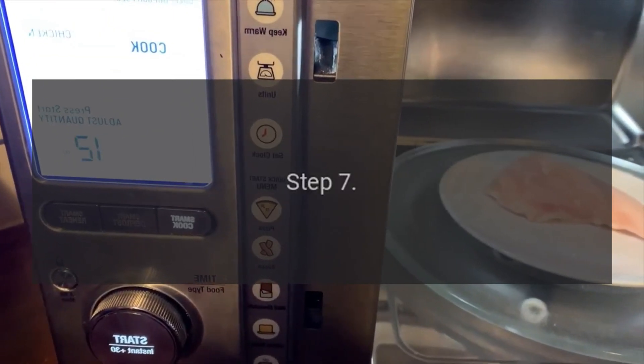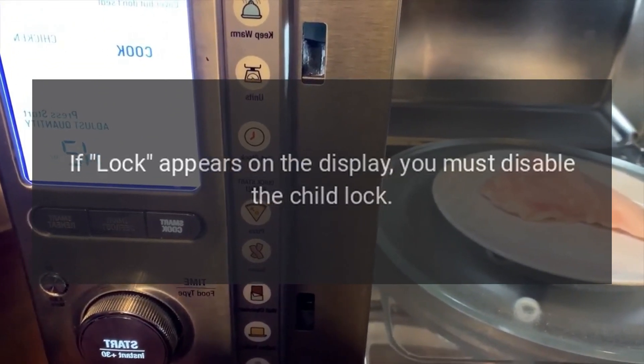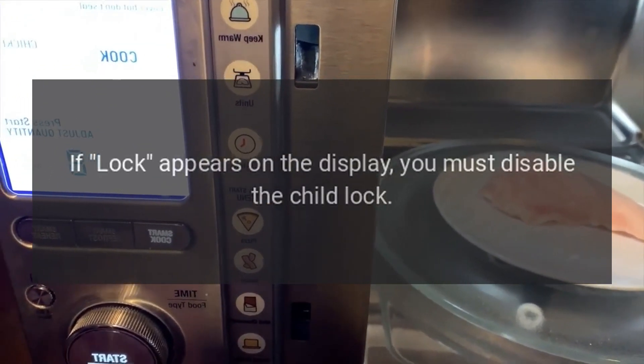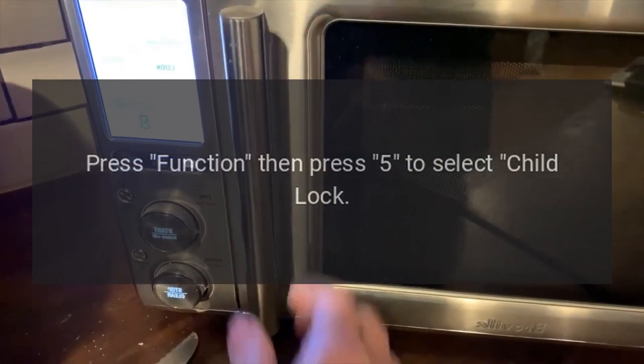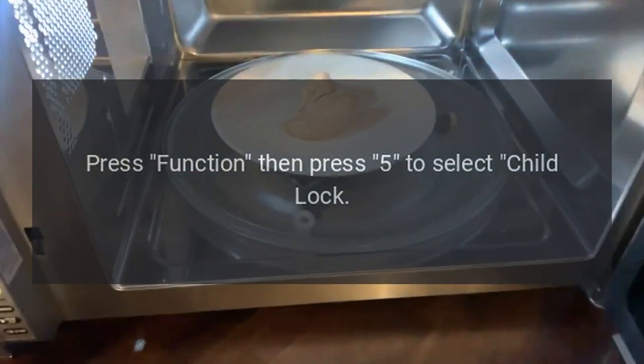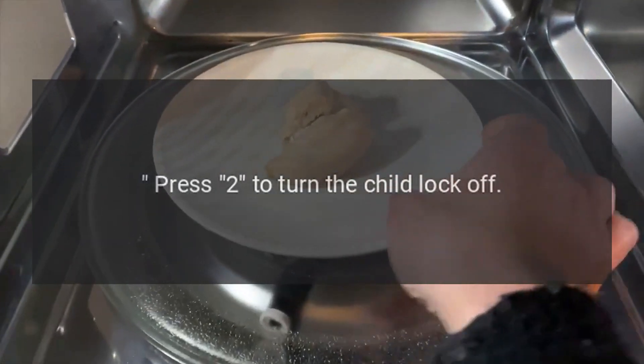Step 7: if 'Lock' appears on the display, you must disable the child lock. Press Function, then press 5 to select child lock, then press 2 to turn the child lock off.